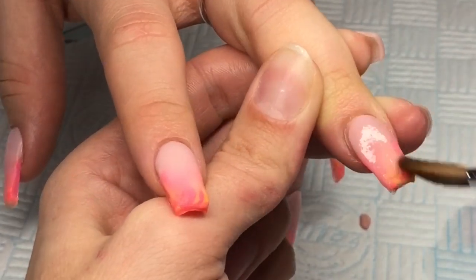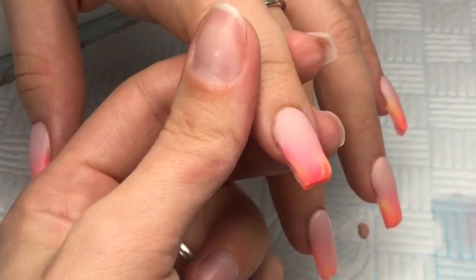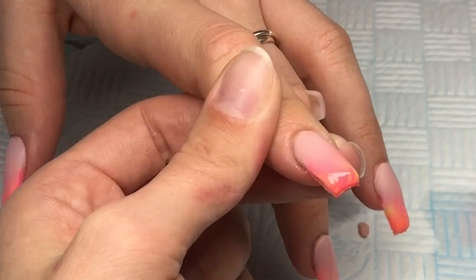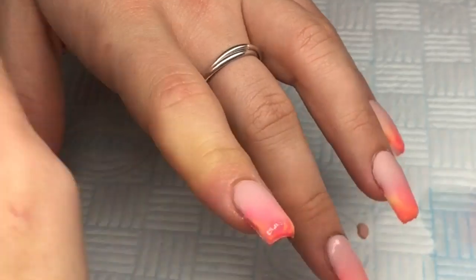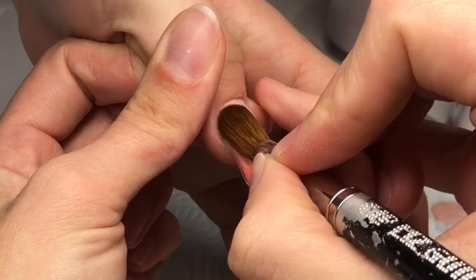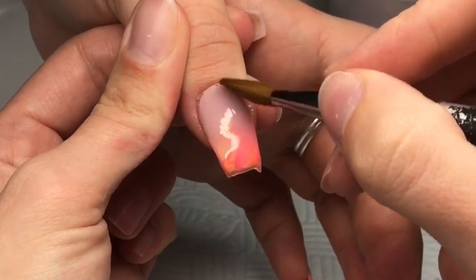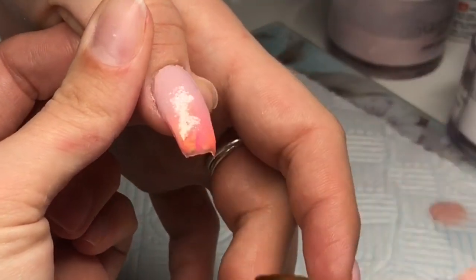Once these had fully set, I went in with my usual filing routine. I didn't film it just because I do have a few videos with it on — if you'd rather I kept the filing in, let me know in the comments below. I went in with my 100 grit nail file. I didn't use an e-file for this set because the nails weren't too bulky. I refined the shape, made sure the cuticle area was nice and flush, then went over with a buffing block and got rid of the dust.